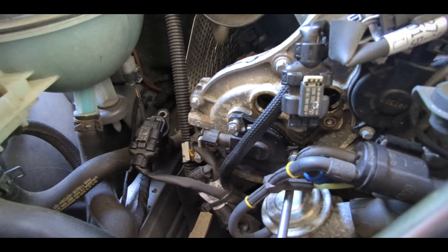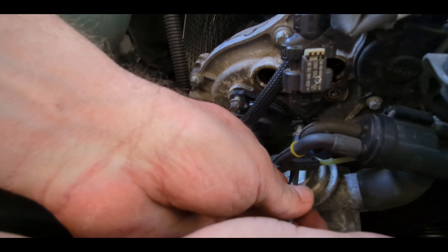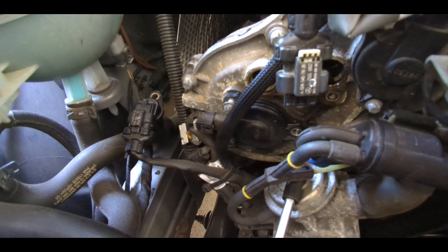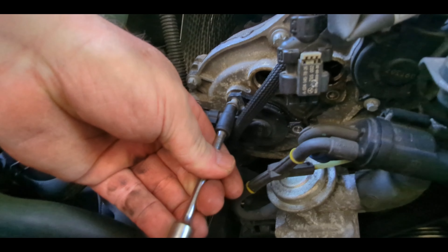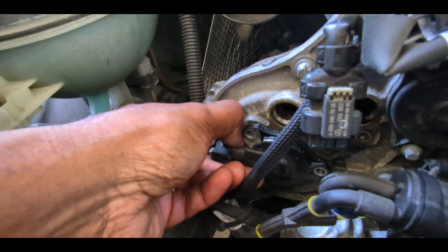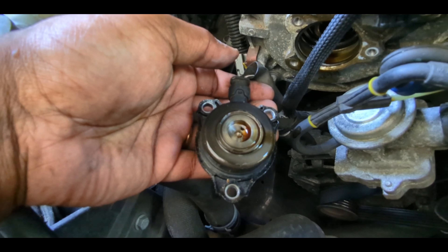While the cam position sensor is off, it's easier to access the magnetic camshaft sensor, so we'll do that now. It has three E8 reverse torque screws — be careful not to drop them. Pull off all three and it should come off just like the cam position sensor. All three bolts are out; slowly wiggle it and it comes off — it's just held on by a rubber gasket.